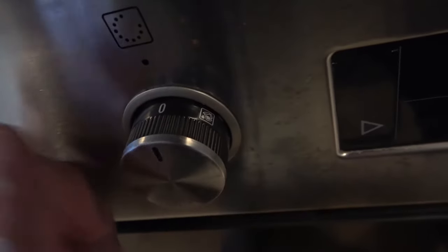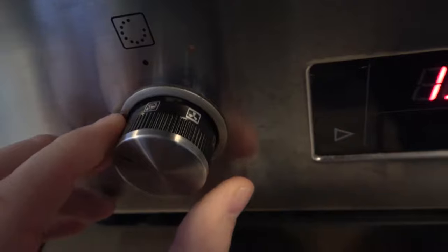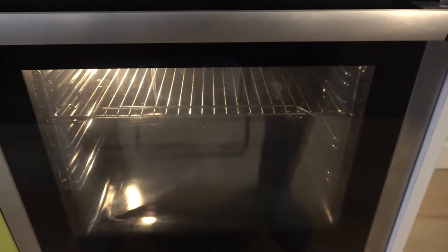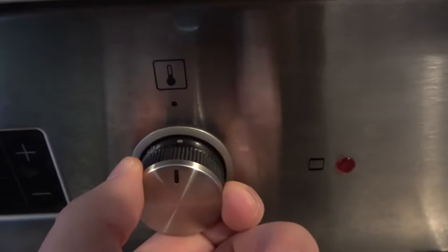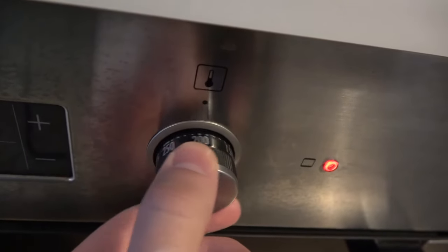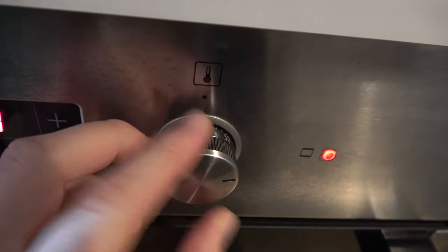With the left knob you can set the different presets. When you turn it, for example to the right, it will be turned on. You can also take a look right here inside — as you can see, the lights are up.